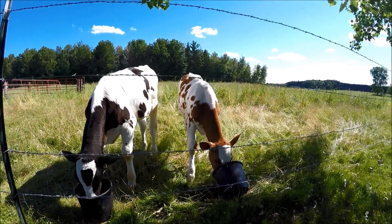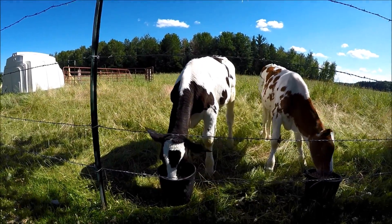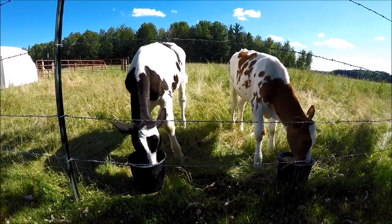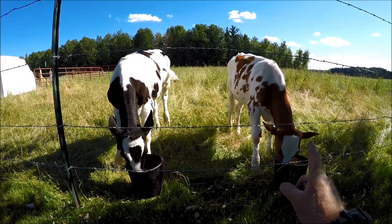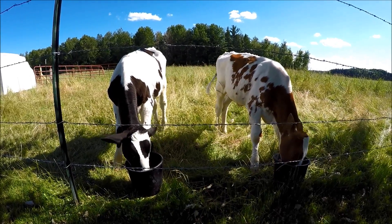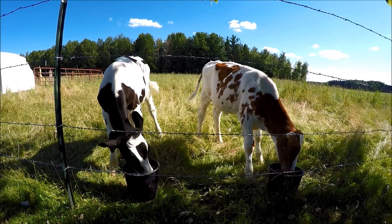As you can see they have enough grass to eat, but this gives them the medication, the grain, the corn — the whole mix — and that'll help fatten them up. The black one is a little bit bigger than the brown one. They have a little bit different mix of breeds in them, but the black and white one is just one week older, so it'll always be just a hair bigger I believe. Thanks for watching.